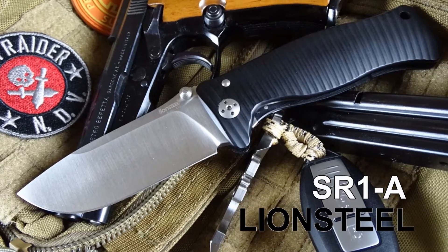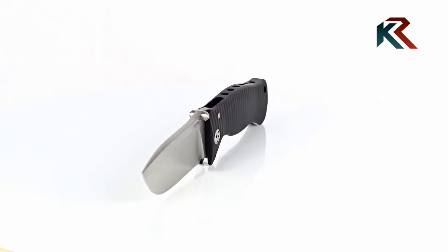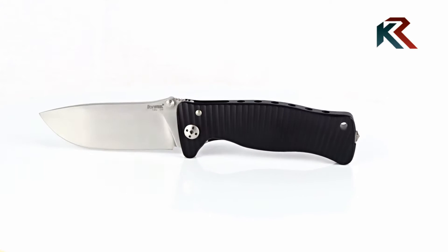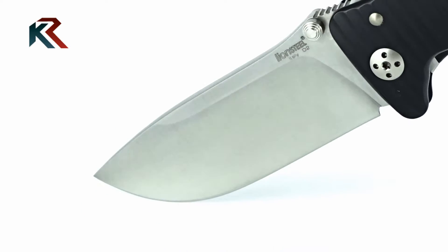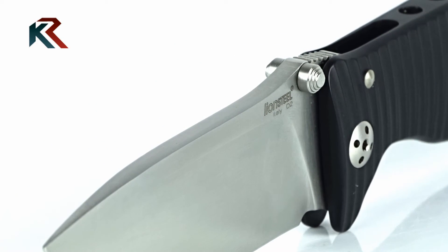The SR1A, produced by Lionsteel and designed by Monitor, is a splendid mix of elegance and solidity. The blade, with a rounded spine, is a wide drop point of 94mm long and 4.5mm in thickness, and is made of Saturn D2 steel. The blade spine is equipped with a not very pronounced thumb ramp, on which was made practice jimping.